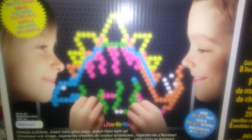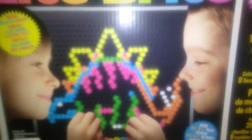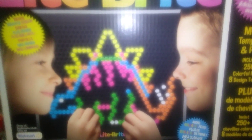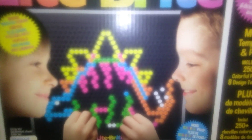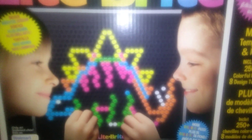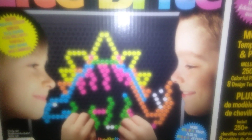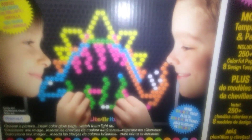Before I show you the kickstand part, I just want to mention that this is an excellent little fine motor activity because it takes a lot of concentration to use your pincer grasp and to push the little pegs through the little holes. I really like that aspect of it because it does need a lot of hand development and finger development. So this is a perfect little activity for fine motor skills.